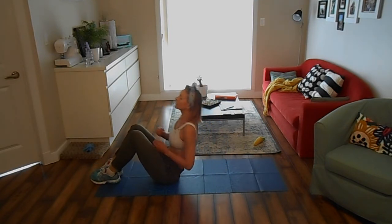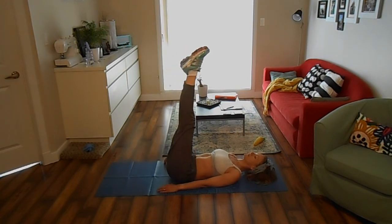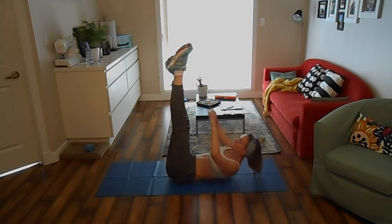Lie on your back with your legs extended straight toward the ceiling, clasp your arms in front of your chest. Using your abs, curl your upper body up off the floor and reach your hands toward your toes, then lower back to start. Keep reaching for 30 seconds.